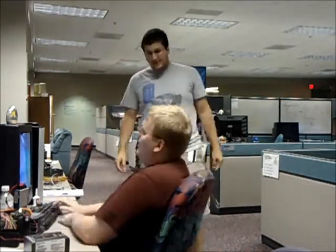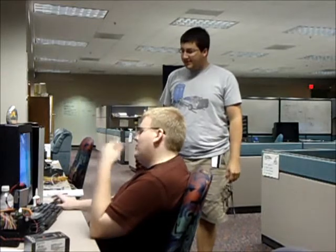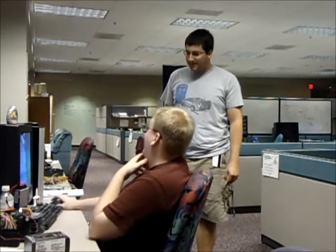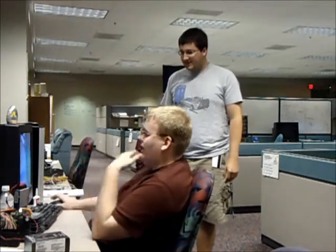Hey, Scott. What's up? How's your project? Hey, Andy. I've been working on this one VI for hours now. I'm at my wit's end with this one. At NI, they expect us interns to do so much work.